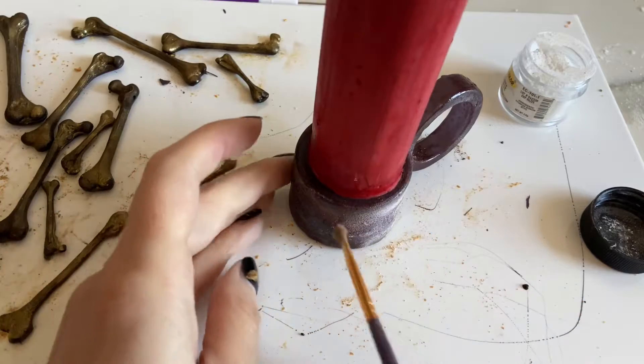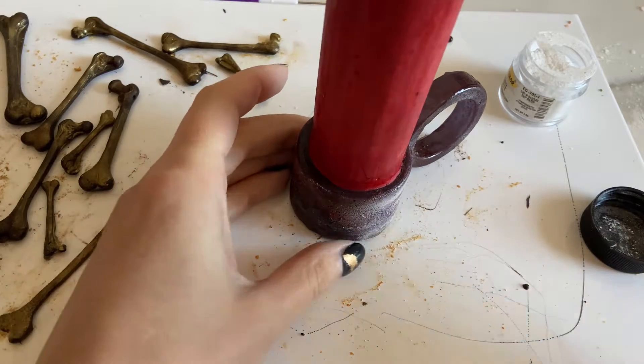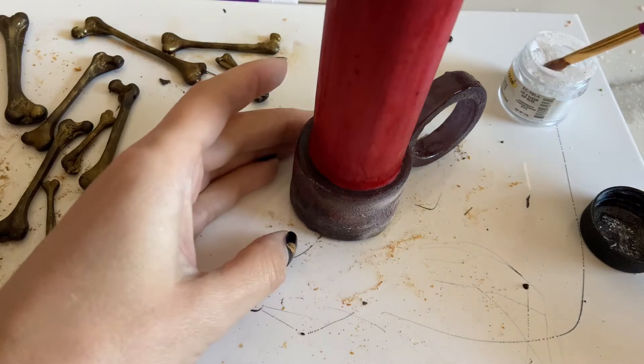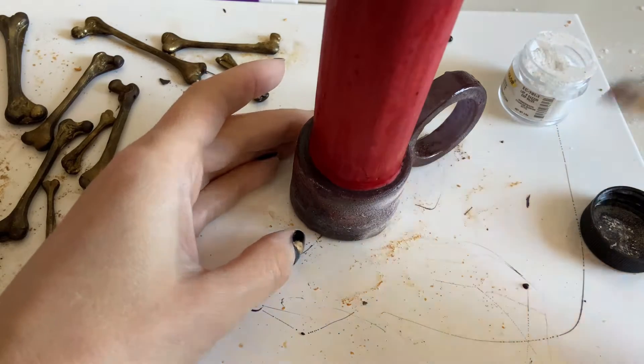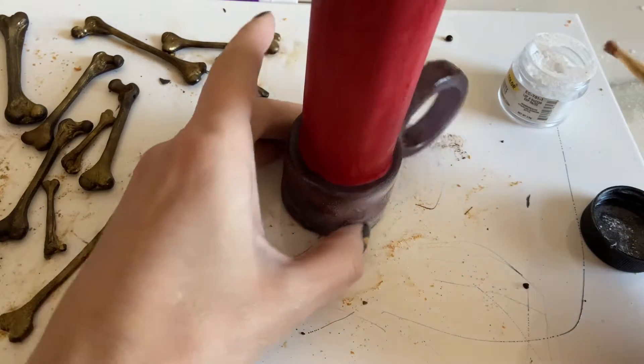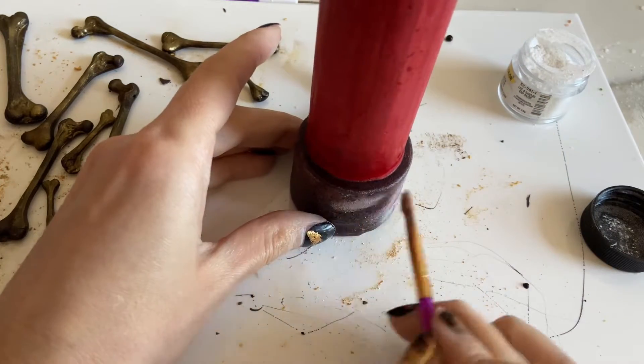I also used some white dust from the Sugar Art around the base of the candle because I wanted it to really contrast with the bones. This was a nice way to make it look a little bit old, but also not all the same color as the bones and the little skulls.